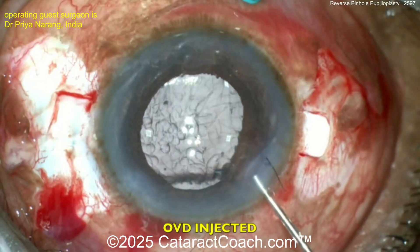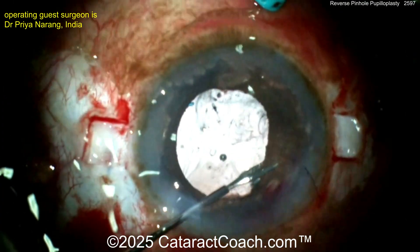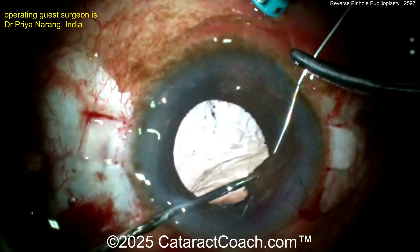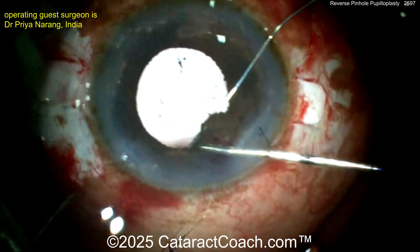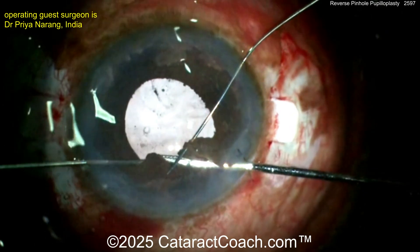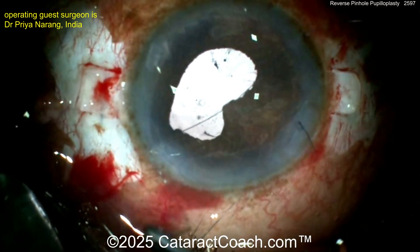This is a case where secondary oil fixation has been done and, post-trauma, there is a persistent dilated pupil. OVD is injected inside the anterior chamber and an end-opening forceps is introduced through one of the paracentesis incisions. A 9-0 polypropylene suture attached to a long-arm needle is introduced inside the anterior chamber; the tip of the needle pierces the posterior surface of the iris and emerges from the anterior surface. From another paracentesis incision made at the 5 o'clock position, an end-opening forceps is introduced and a 26-gauge needle is introduced from the distal paracentesis incision, piercing the iris surface from the posterior to the anterior aspect.